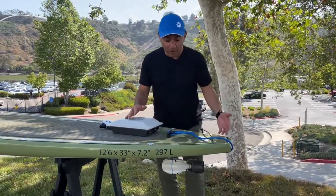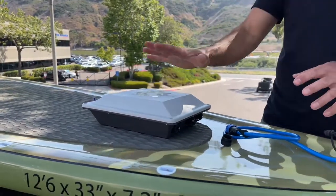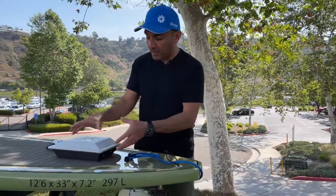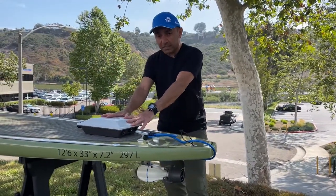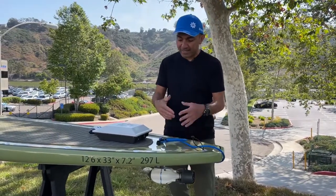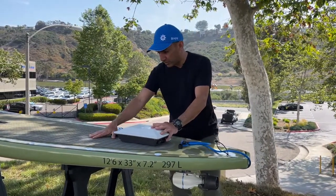We have our motor on our US fin box sitting on the paddleboard, and we have our battery that you're going to bring over and put on top of your paddleboard. There is a bungee system on this particular paddleboard and on many paddleboards — the best thing is to bungee your battery onto your paddleboard. The battery is buoyant, and if you do fall over it will float and it is waterproof, but you don't want it falling over because there's potential for damage to your paddleboard, battery, or motor. So you do want to bungee your battery to the paddleboard.